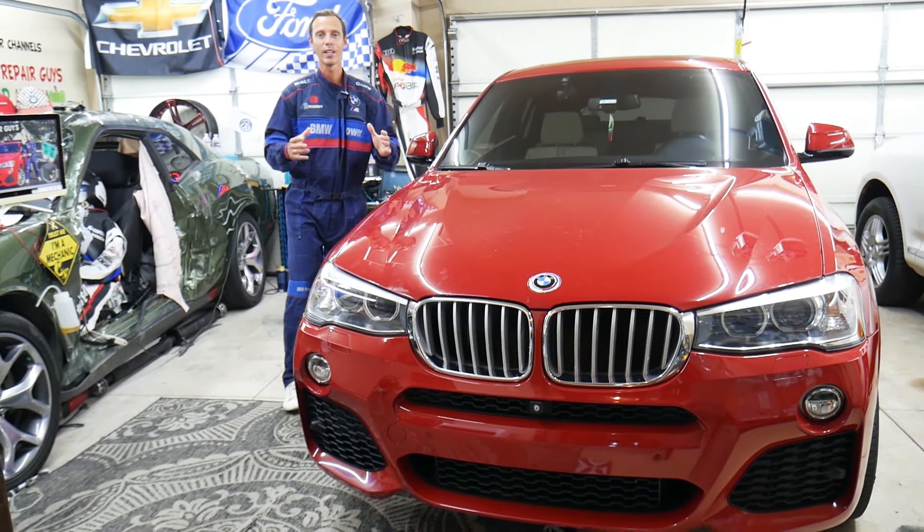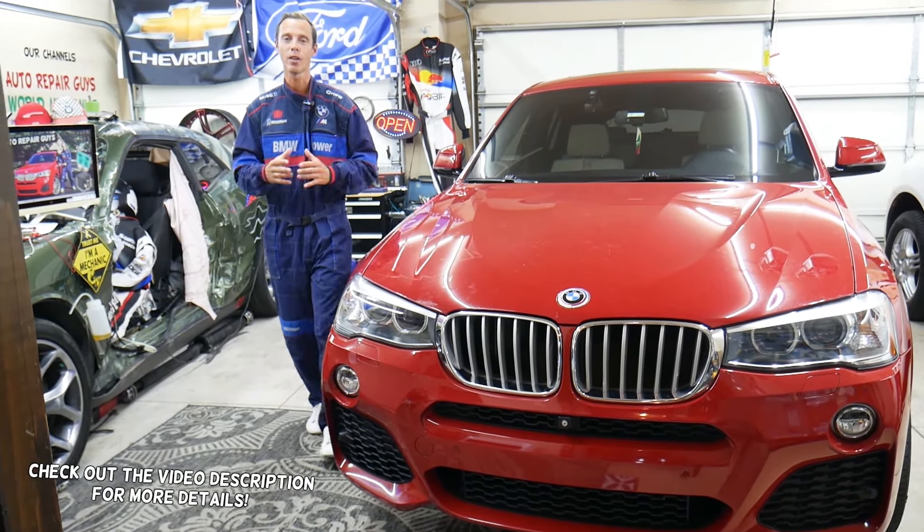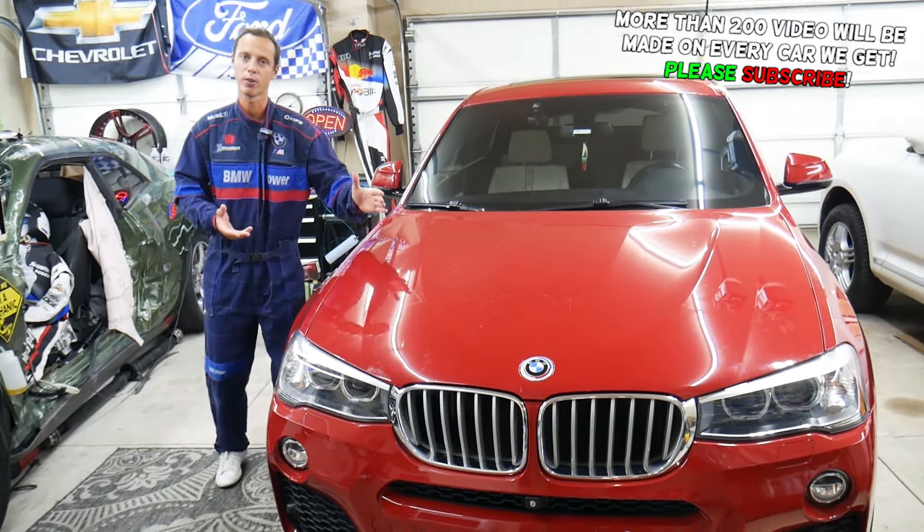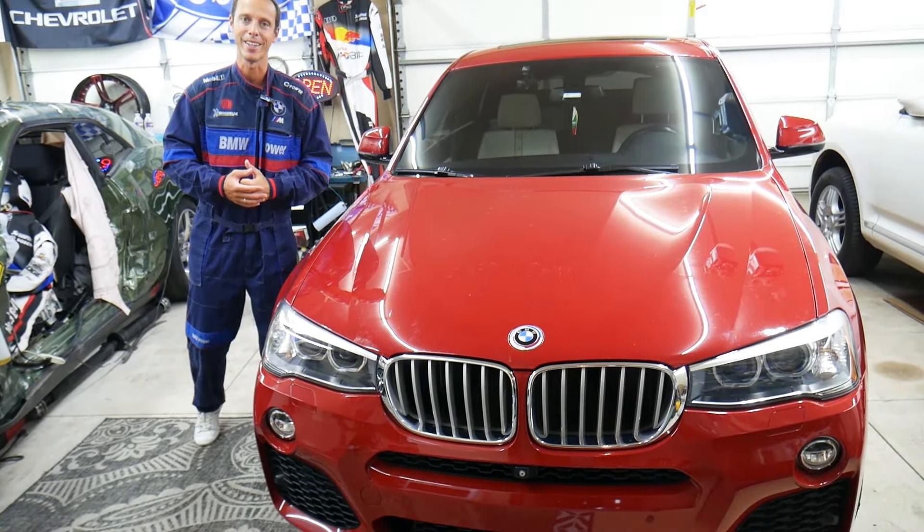Hey guys, make sure to watch to the end. If you make one common mistake, you may end up spending thousands of dollars on tools, parts, and diagnostics that you may actually not even need.